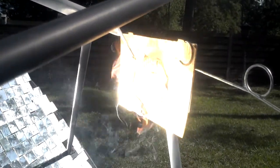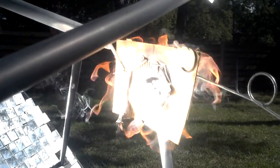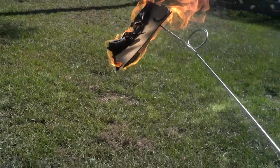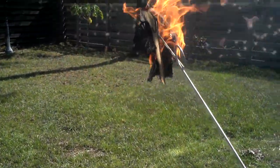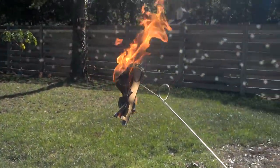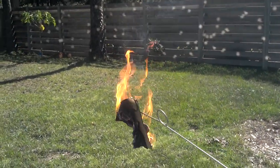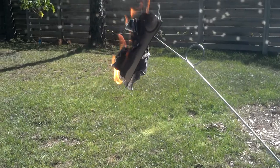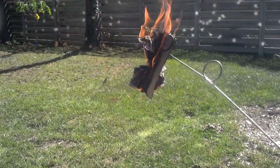Less than five seconds before it started and we got fire! If it was a black piece of cardboard it would catch even faster.